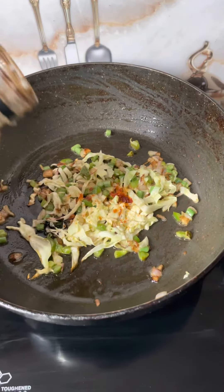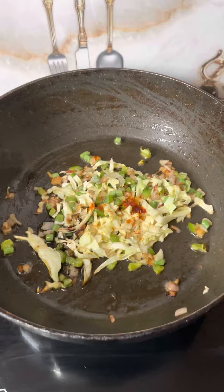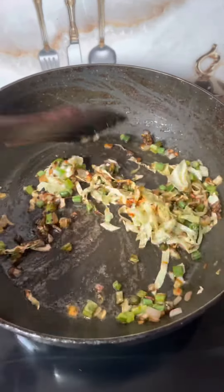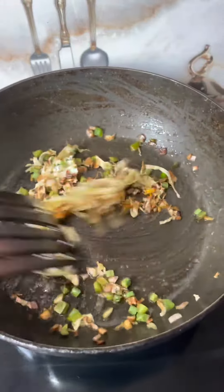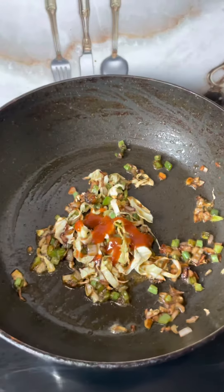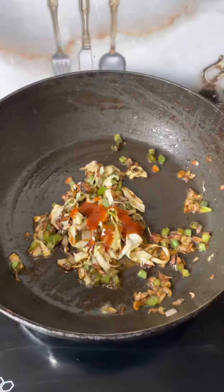Then add 1 teaspoon of soya sauce and cook everything together for 2 minutes. Then add tomato ketchup — tomato ketchup is totally optional, so you can add it or skip it.